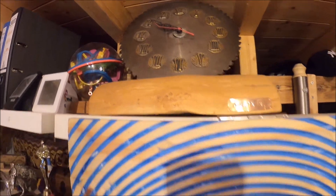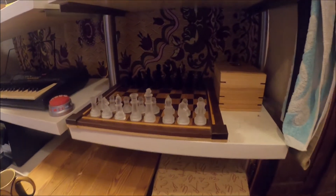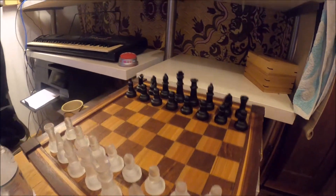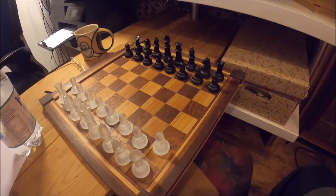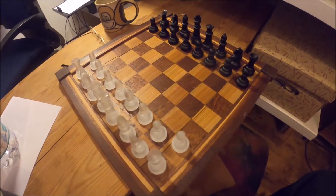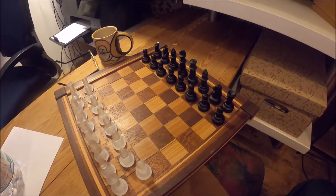Right above you can see my saw blade clock — the plaque says 2014, also one of the first things I've ever made. Fun fact: I never put a battery in. And here is something I'm very proud of — my chess set. Since I bought it, it's really got me into playing chess. Many different types of hardwood, all scrap wood pieces — it still makes me smile when I look at it.